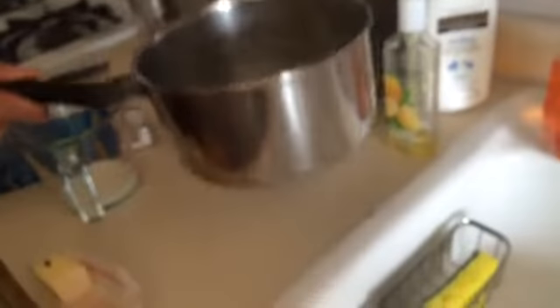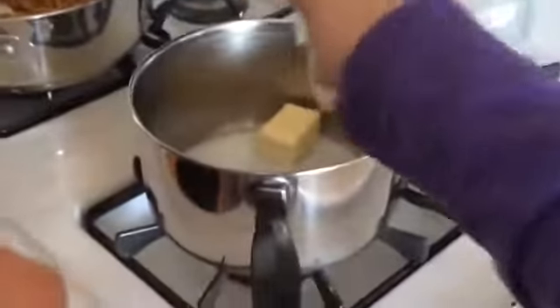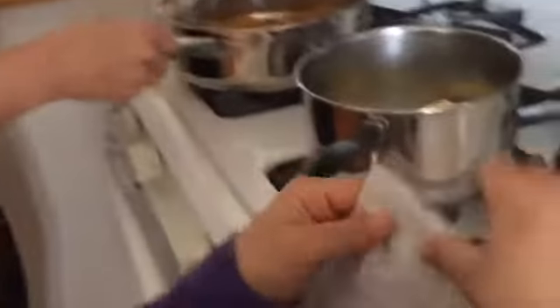And then the milk, and then the milk in the pot. And then the cheese — we are going to put the cheese in.